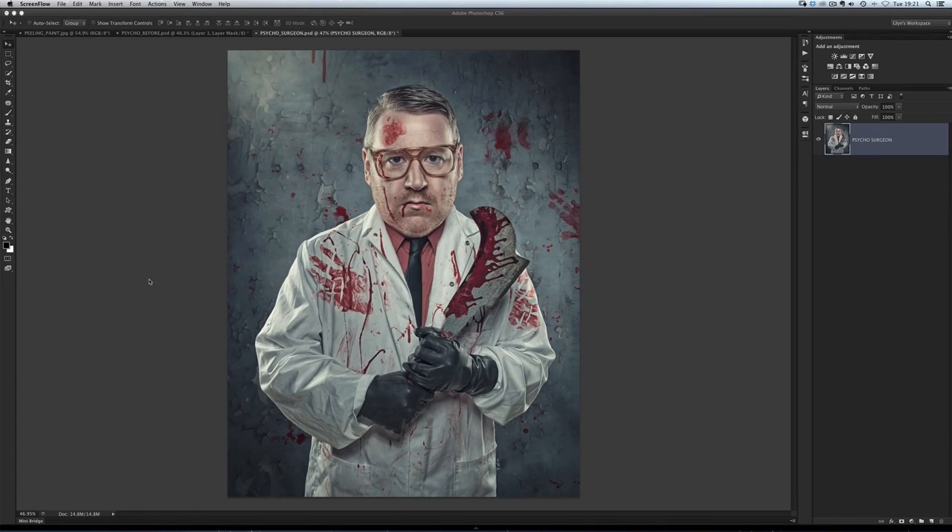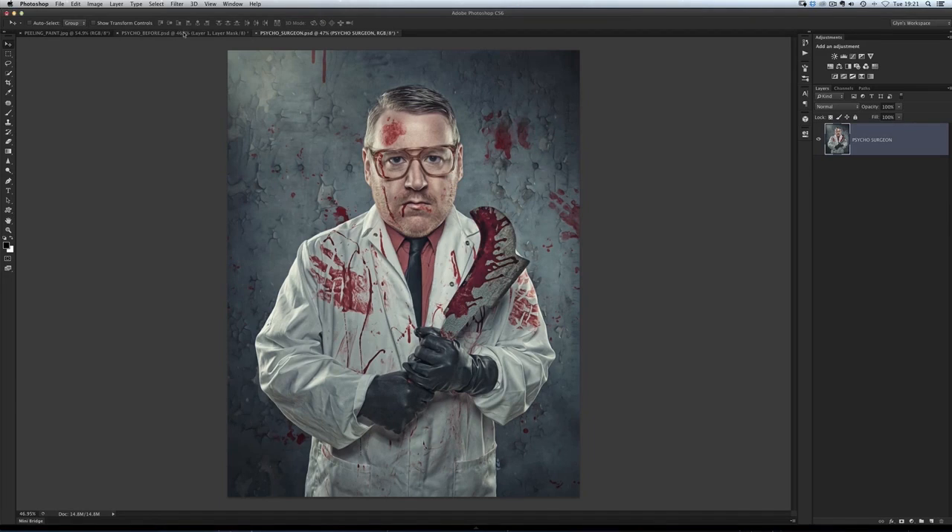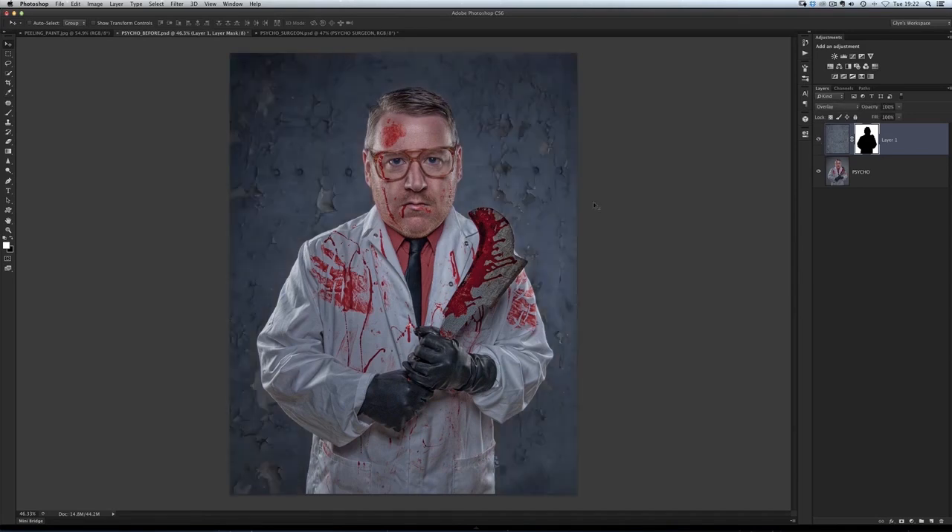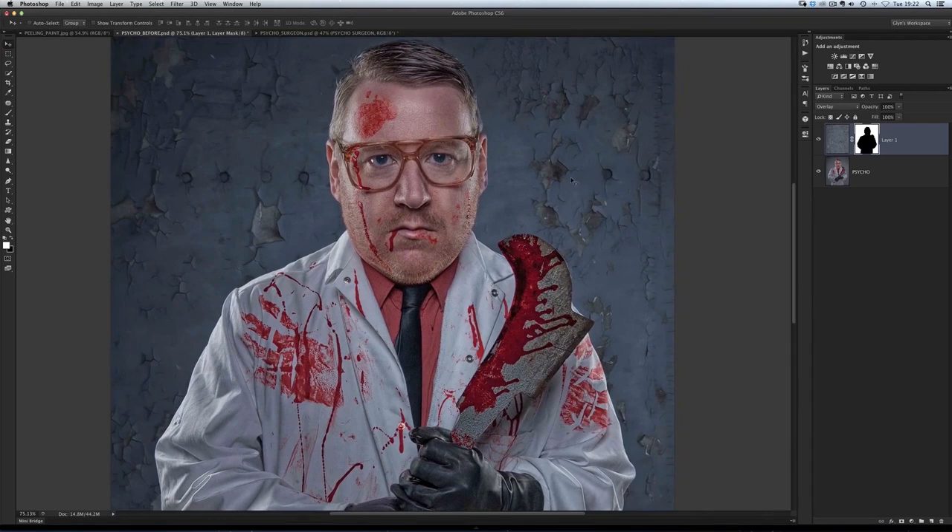I absolutely love Dexter. This is the final image — when we've had all the retouching and lighting effects added to it. But here is part way through the retouch. This is where I've done a little bit of retouching on Dave and I've just added in the background behind him. So you can see Dave on the grey seamless we photographed against, and I've just added a very quick selection and put in the background behind him.